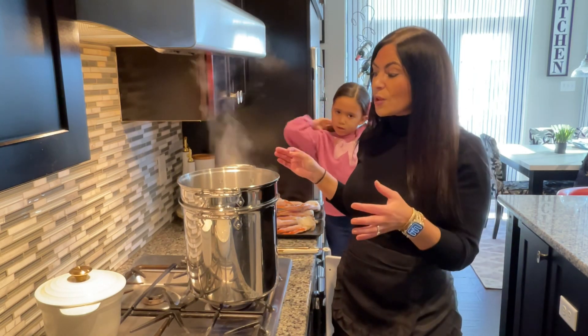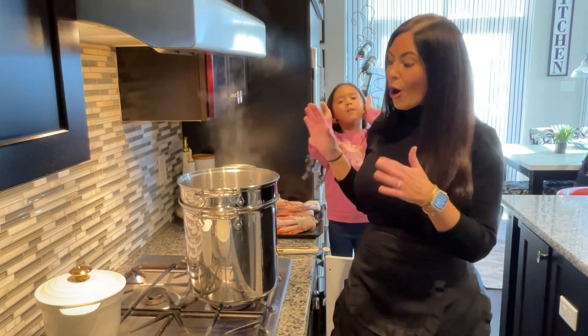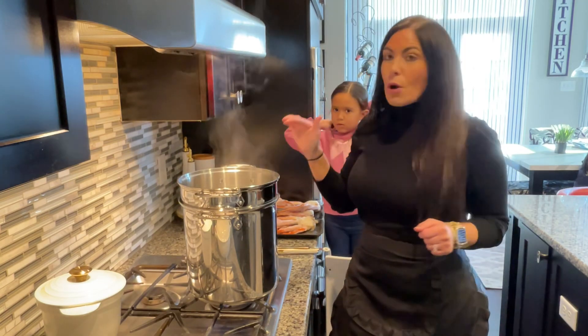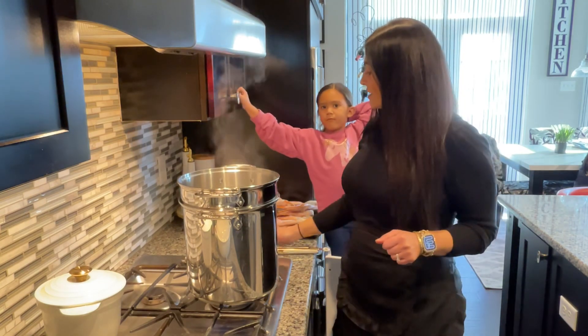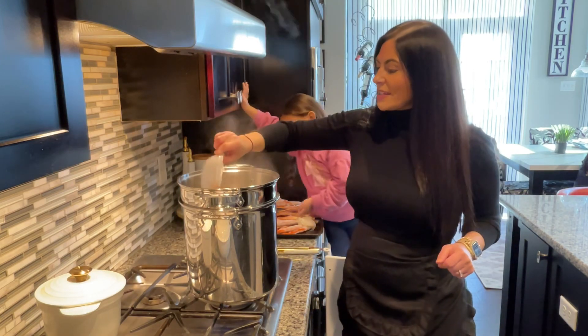It is filled with water, and because it takes so long for this to actually come to a rolling boil, I already have it boiling. So to our multi pot I am going to be adding six tablespoons of Old Bay seasoning.